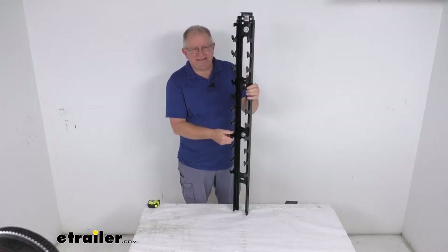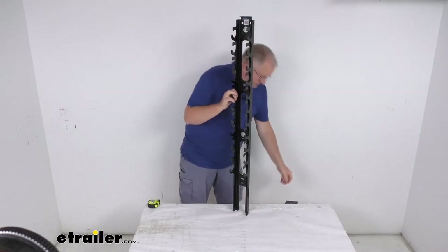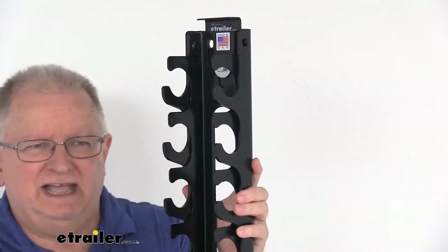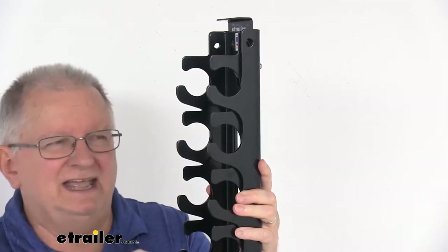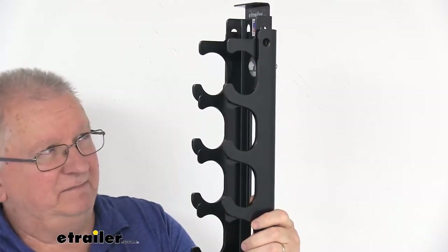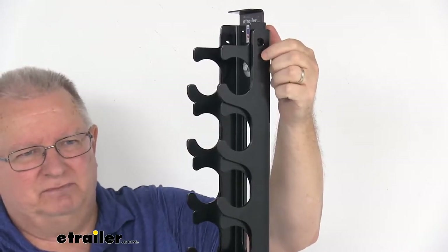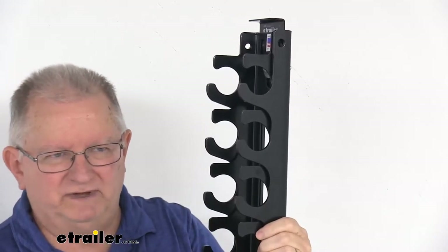It is a two-piece design which makes it very easy to open and close the rack. Zooming in for a close-up, you can see the curved hooks on it which will keep the binders in place during transit. Right up at the top there are holes — once you get your binder in there, you can lock it in place and it keeps anybody from removing the binder.